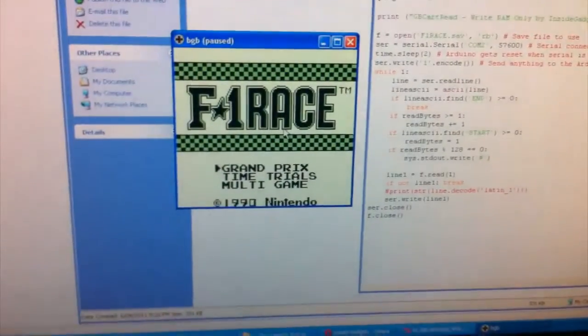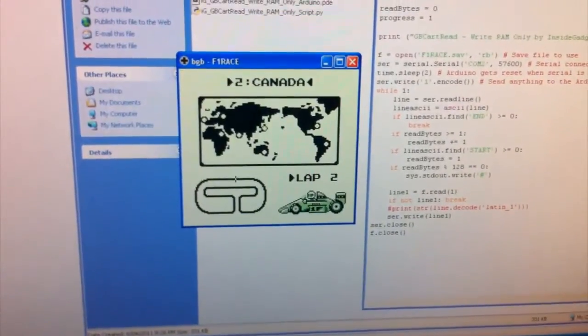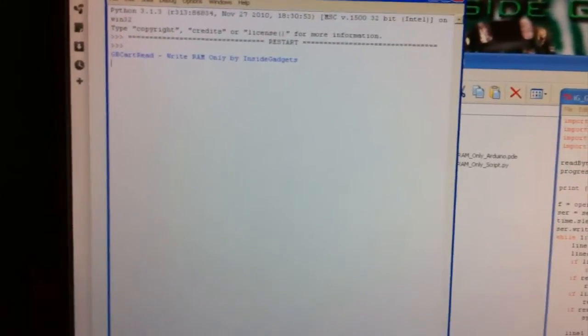And just in BGB, just open up the save — so we're up to Canada in this one. Close that off and we'll run the Python script. That will transfer it over to the Game Boy cartridge.